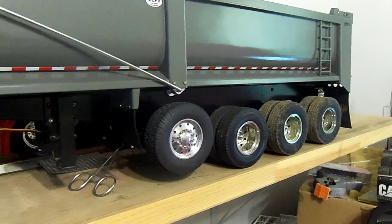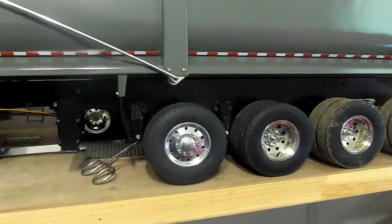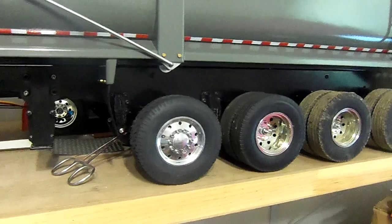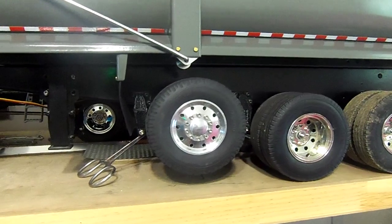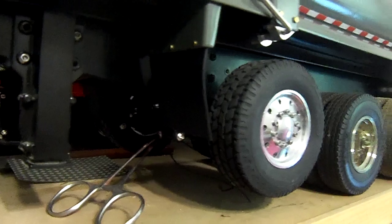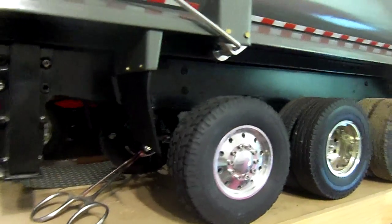I just got the lift axle working. Got the speed turned all the way down on this thing so it goes up and down like a lift axle would. It's really, really slow. I could probably turn it up a little bit more. Some airbags do go up quicker, some airbags do go down slower. It's slow — it goes, but it's slow.